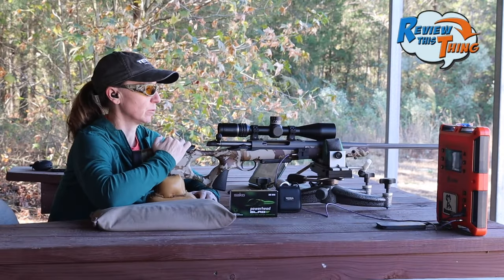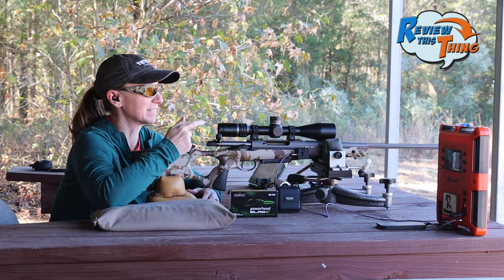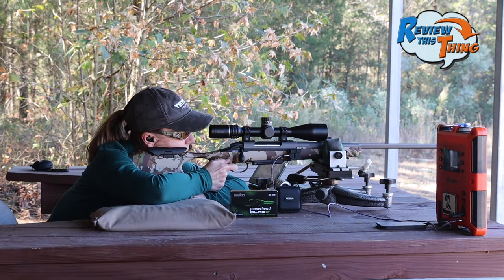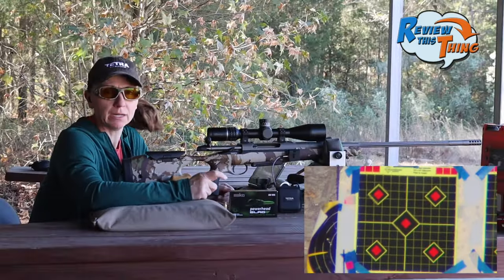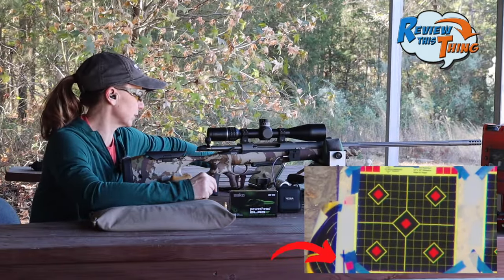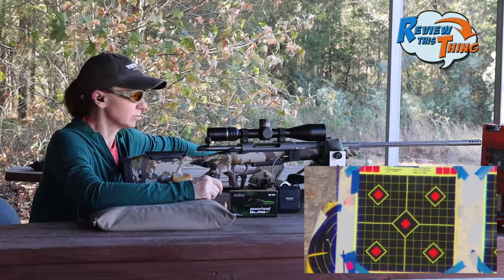So we bore-sighted our scope, and this is the first time I've shot it at all. We're really hoping it's close to the center of this target and then we can go from there. The Tacticam Spotter LR was not recording, but you can see Robbie ran down and put a red sticker over it. So we're going to move it up several inches and to the right several inches and see how it goes.